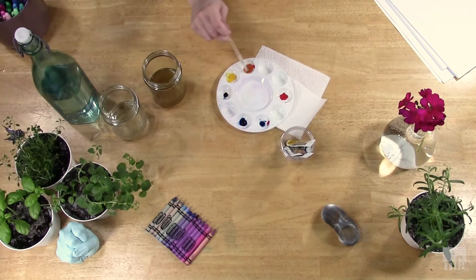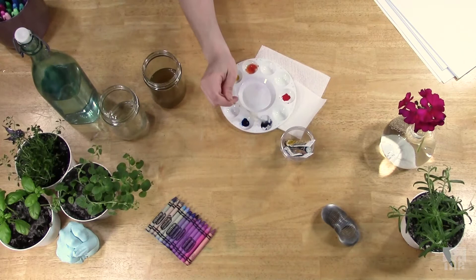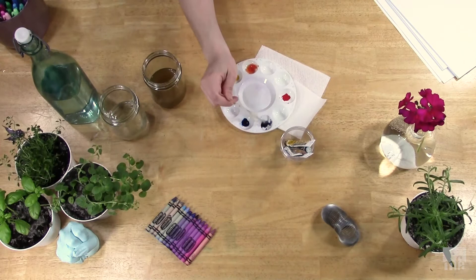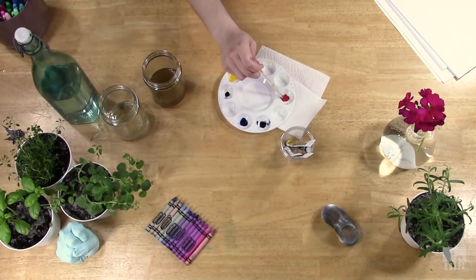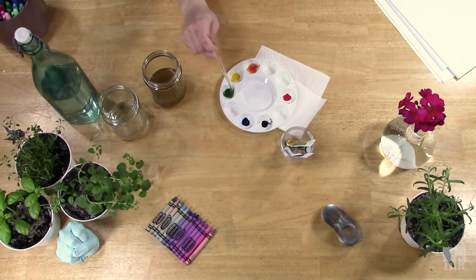Then you can go ahead and mix up those colors. Between red and yellow, I'm making an orange. Between red and blue, we've got a violet — adding a little more red. And then between blue and yellow, we have green. So you've basically got the rainbow in a circle: red, orange, yellow, green, blue, violet.